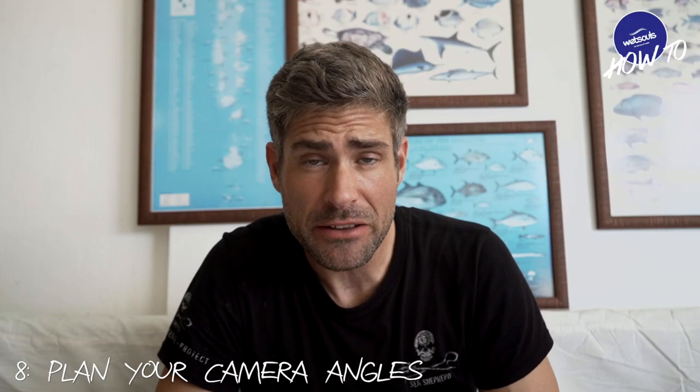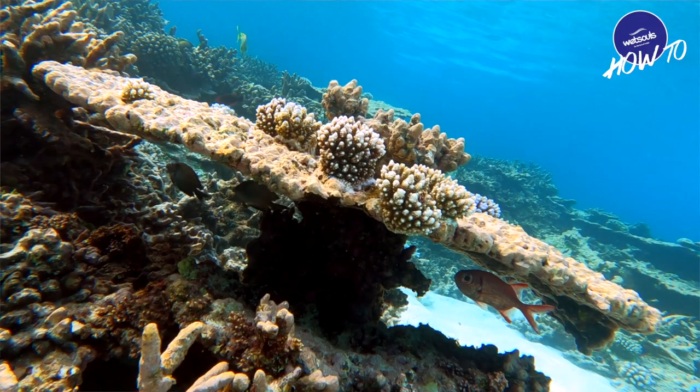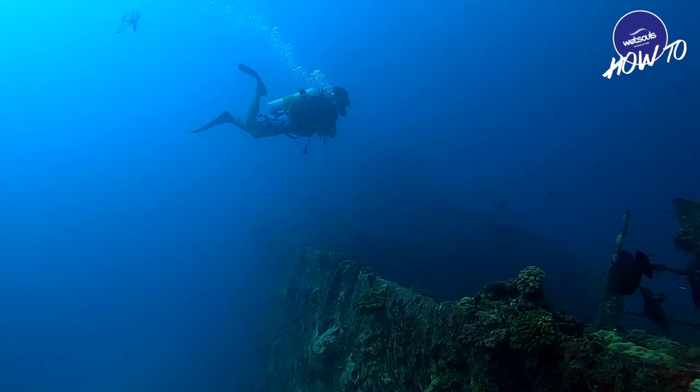Tip number eight: think about your camera angles. When you start off it is really tempting to just shoot everything from above looking down, but this makes everything look very flat. Instead, try to get level with your subject, or even better shoot at an upward angle, lifting your subject against the background — this typically looks a lot better. Just go out and experiment with your camera angles.